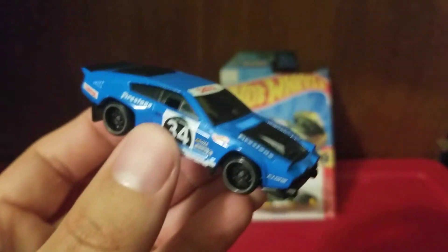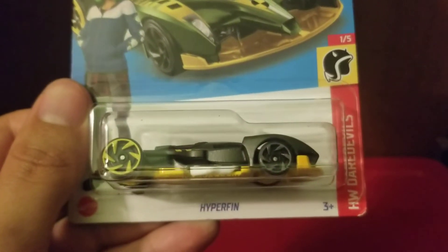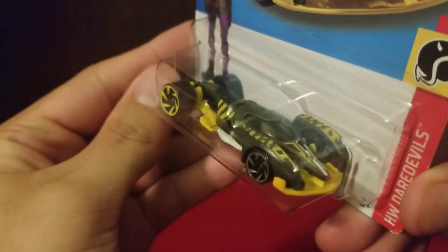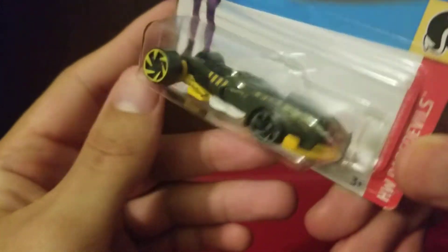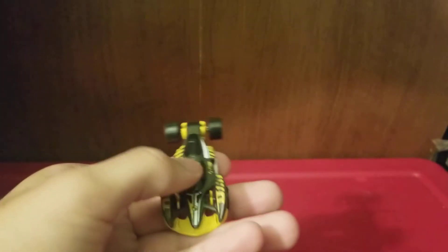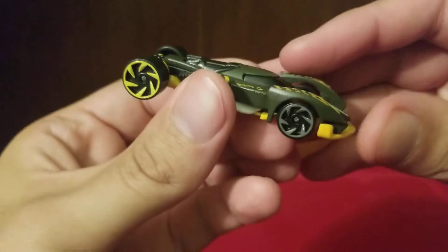Now let's move on to the next one. Next up is Hyperfin — to me this one does look cyberpunk-ish, like a cyberpunk racing vehicle. Let's open this. And of course I had no idea there was a Fast and Furious Netflix show — there was nothing about that anywhere. Let's take a look at this beauty.